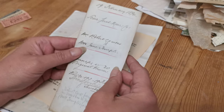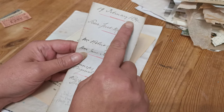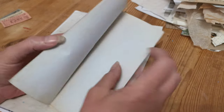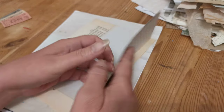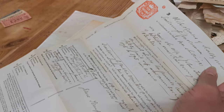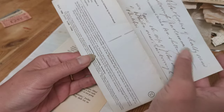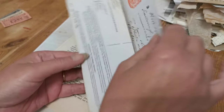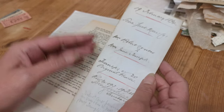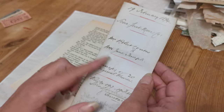I've also brought along this 1894 — it's a deed. If we open it out, you can see it's a deed of shares. Beautiful old writing there, and the condition is damp. But all that I've put into the digital is this front section here, and I think you'll see why in a minute.